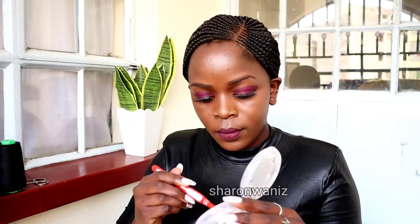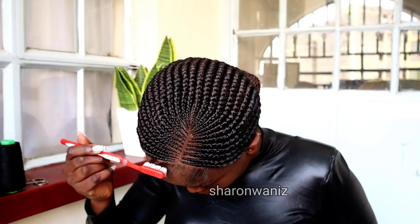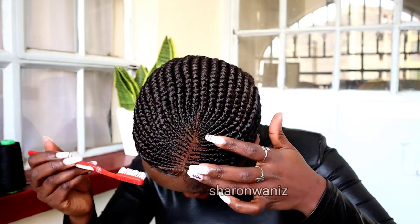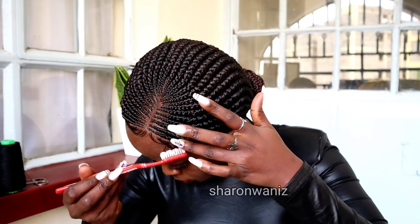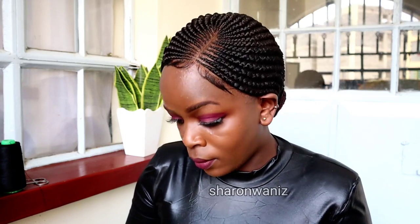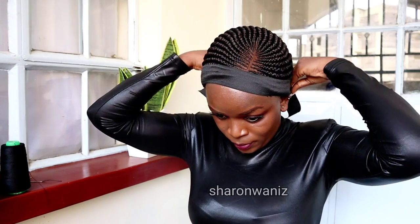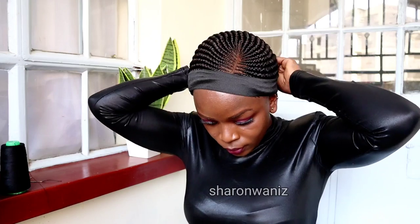For the baby hair, I'm going to apply this Eco gel — you can apply any gel you want. If you really don't want the baby hair, you can cut it. Some clients tell me they don't like wigs with baby hair because they can't manage it, so if you don't want the baby hair, you can just cut the lace with the baby hair. As you can see, this is how it looks — I really love how natural it looks. I'm going to put this band on it to make the baby hair lie on my forehead and look more natural.